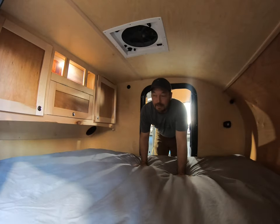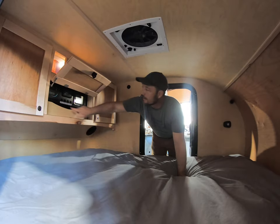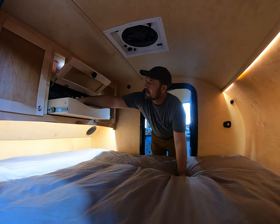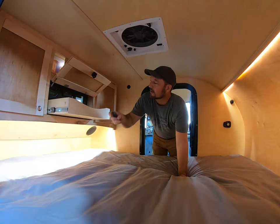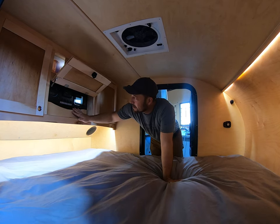Welcome to the interior of our Pin Drop travel trailer — this is the cozy cabin that we offer. There's lighting throughout and excellent storage inside. We have a little remote dimmer here for the lights, so you can get a mood lighting effect if you want. This is really the control panel for everything in our Pin Drop.